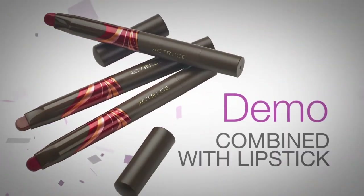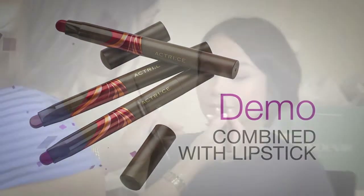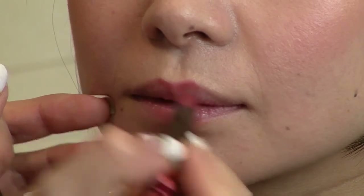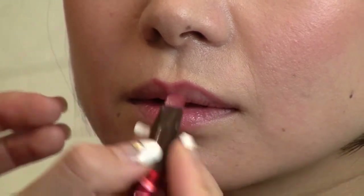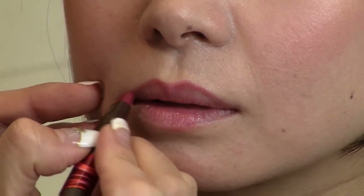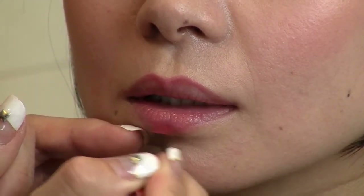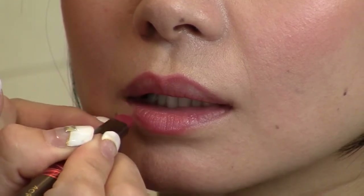The next demo will show how to combine the lip liner with the lipstick. As before, begin the lip liner on the cupid's bow and continue to the corners. Next, the center of the lower lip, and then finish from corners inward.